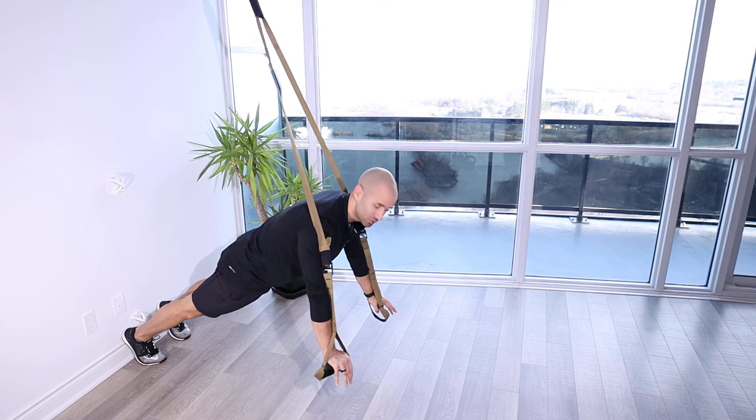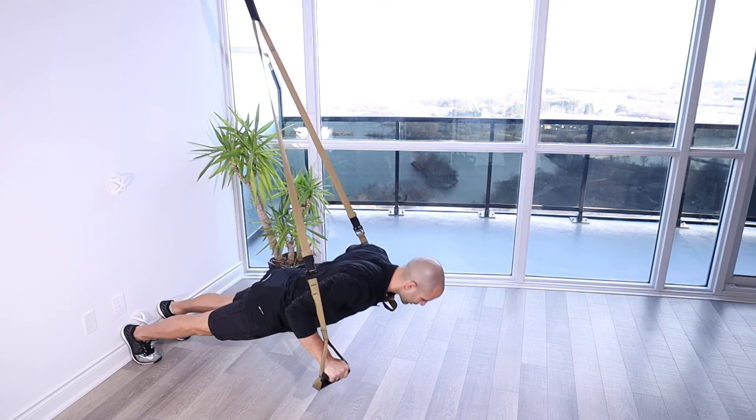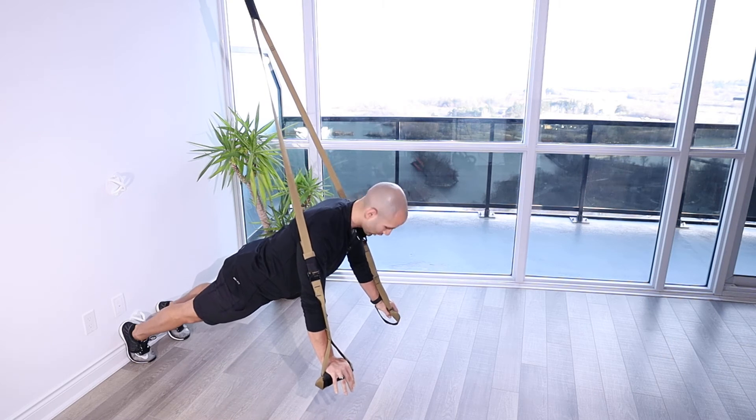From this position, squeezing my glutes, stomach is tight, ribs are tucked. I'm going to lower down towards the floor. My hands are right by the shoulders, by my armpits, and I'm going to push away as if I'm pushing the floor away in a regular push-up.